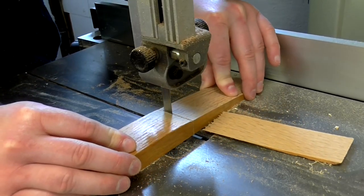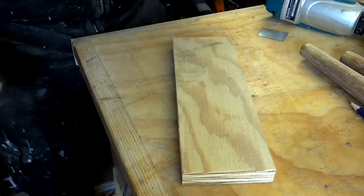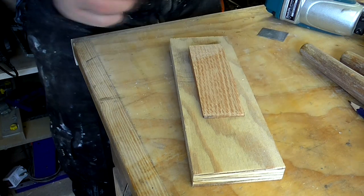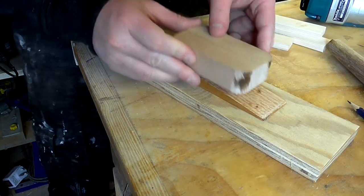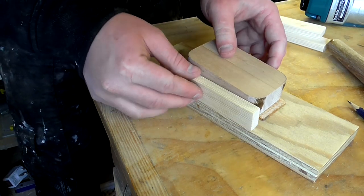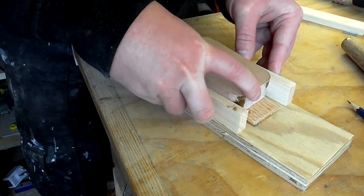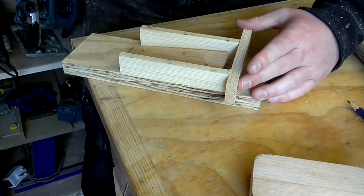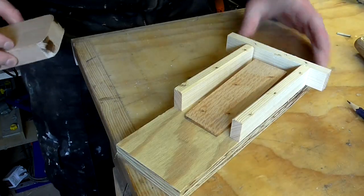I cut the wedge down to size on the bandsaw. For the jig I'm going to use a scrap piece of plywood and fix the wedge to that roughly in the center. Then I'm going to place one of the leg mounts onto the wedge and create some walls around it, and then just another wall at the back. And that's the jig complete.